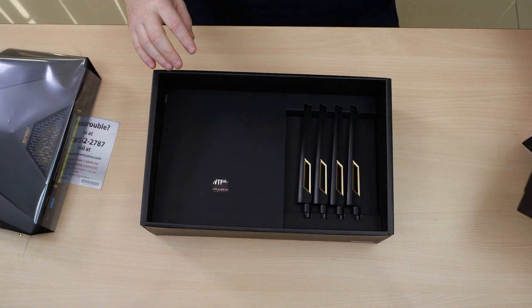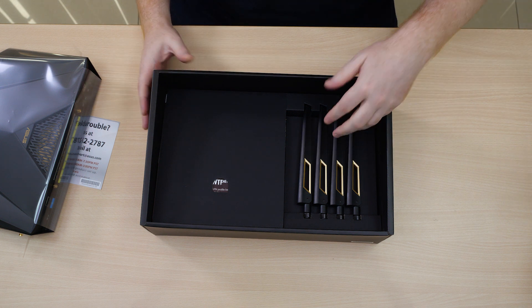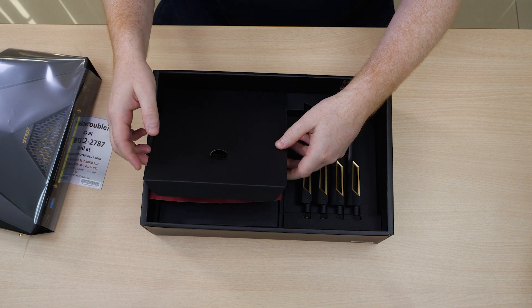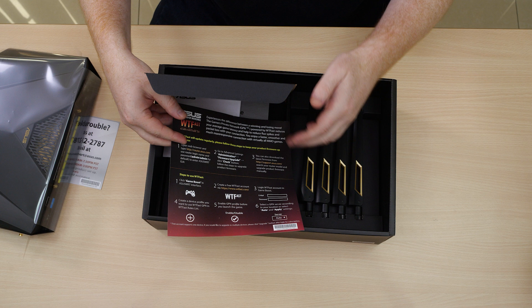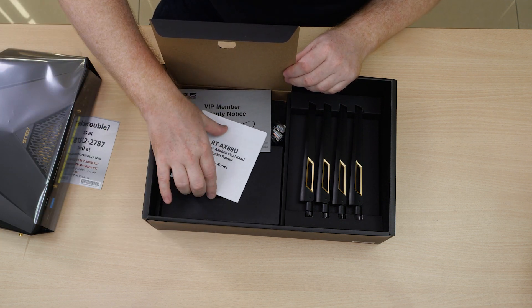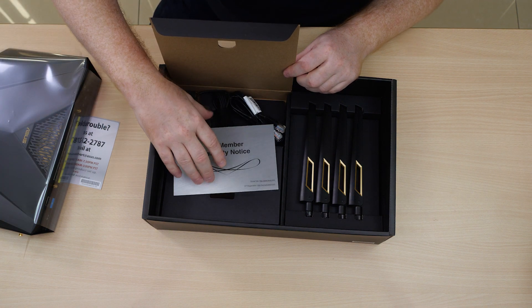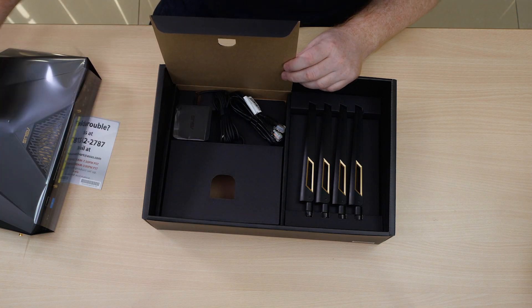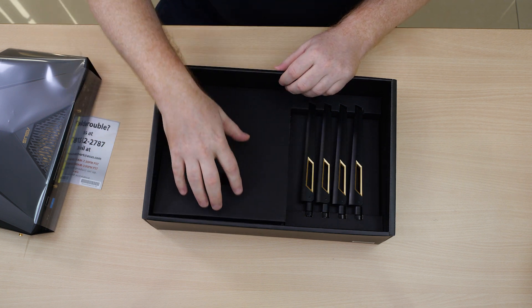Let's go down a level deeper. We can see here we have our four antennas laid out. Behind this door we have a guide on how to use WTFAS to improve your overall gaming experience. We have a safety notice, the warranty card, power adapter, and the RJ45 Ethernet cable.